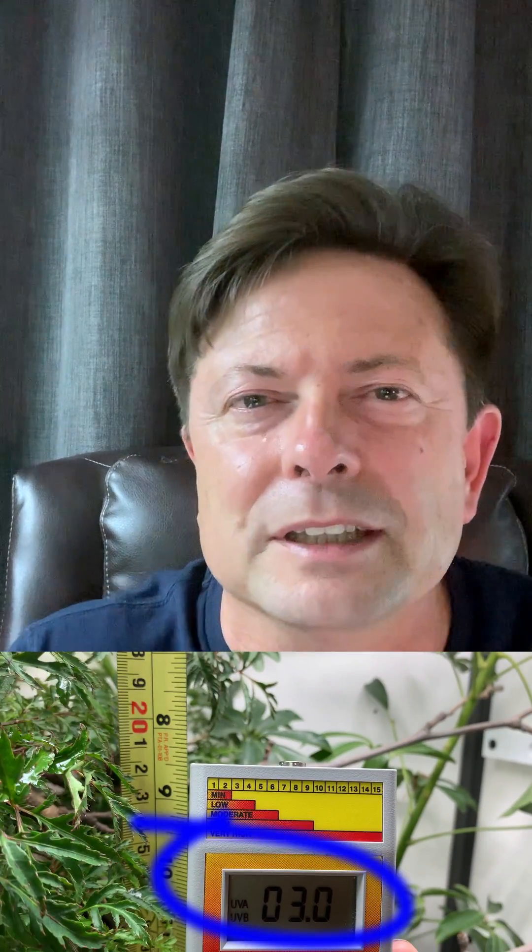To implement this, what we're looking for is getting a UVB light that, when it goes through the filter of the screen and comes down to wherever your basking branch is, you'll be able to get a level of UV index of 3 at the chameleon's back.